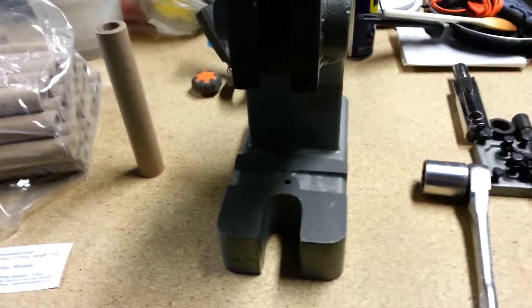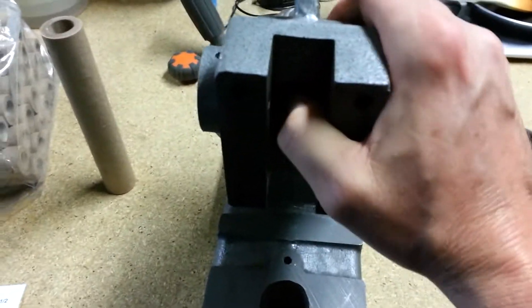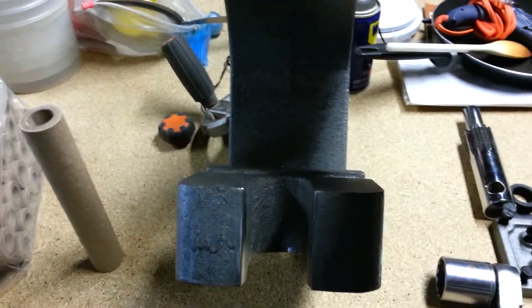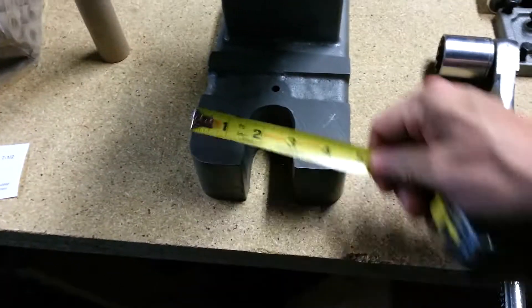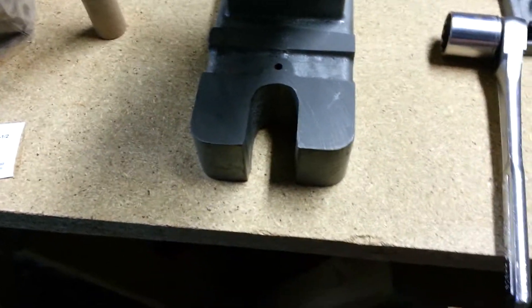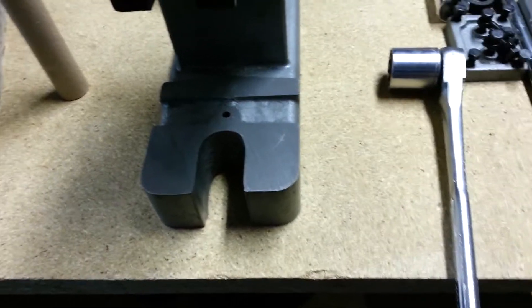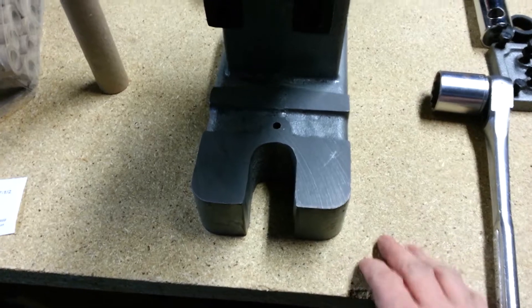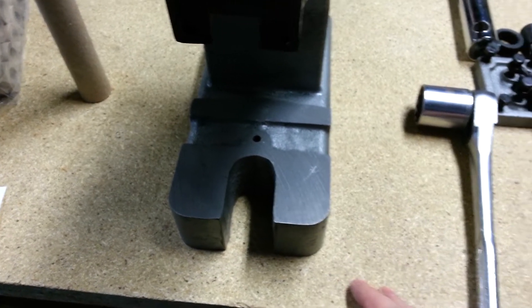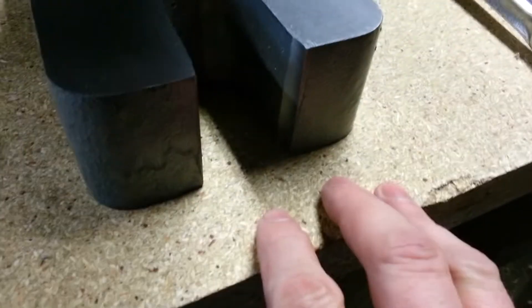I got myself a Harbor Freight one-ton arbor press — I'm going to make a rocket press out of this. I noticed a couple of flaws in it. Part of it is in the throat: I've got an inch and a half on top and inch and seven-sixteenths on the bottom. I want to be able to go up to about an inch and three-quarters for pressing various things, different drivers and such.